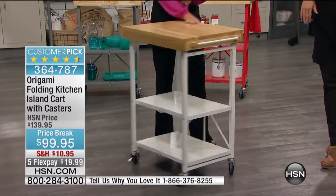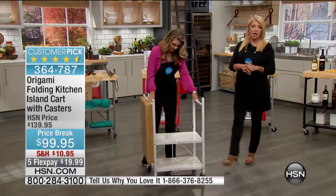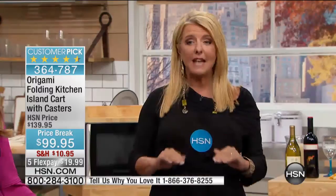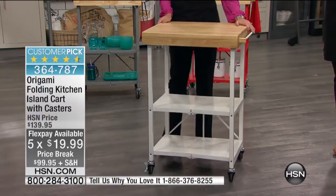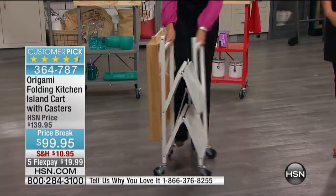The last time Tracy was here, it was at the full price. This is the first time since she's back that we're down to $99.95 — so we've matched the lowest price. We have reduced shipping, which is great because it's not a small little box. And then we have five flex pay — for $20 on the flex, you're going to be able to get it home and really experience the quality for yourself. If you don't love it, we'll even give you your $20 back from that first flex. Just return it within 30 days.